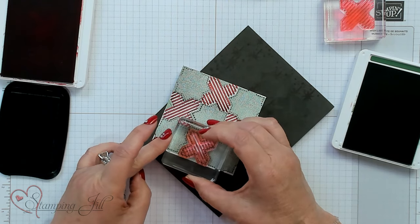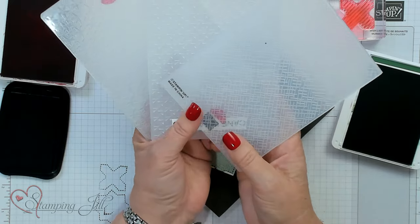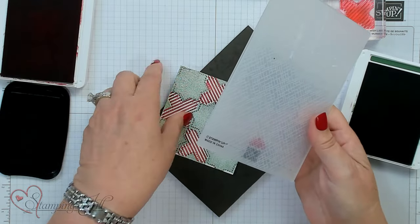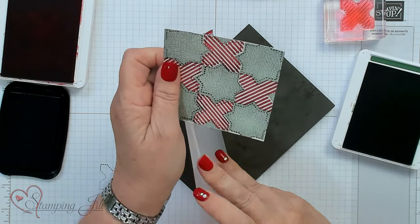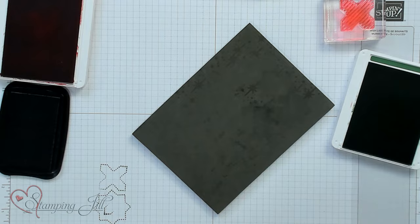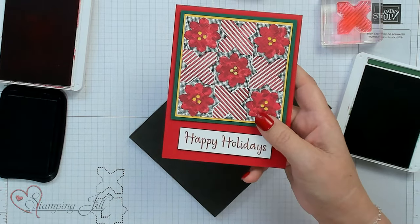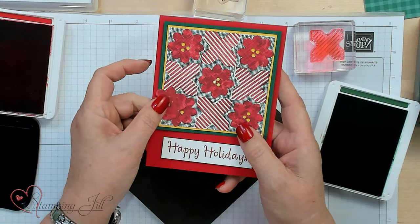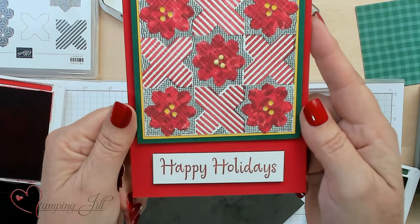To give our quilt texture, you can take any kind of folder that has texture to it. I like to use something that's pretty close in design. Then you're going to put your quilt piece in there to get that design and run it through the Stamp and Cut and Emboss Machine. Here is what it looks like — I went ahead and did even another step on this, putting it on before I ran it through, and it gives the texture for that quilt right on the Designer Series Paper.